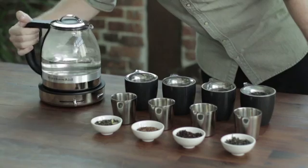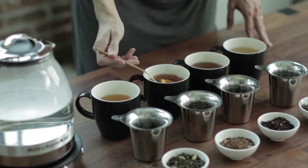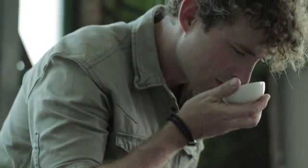All tea comes from the same plant, whether it's green, black, or white. What gives each tea its unique flavor is where it's from, how it's finished, and how it's blended.